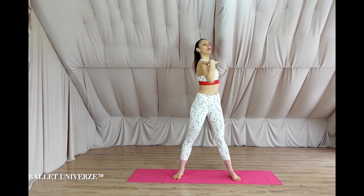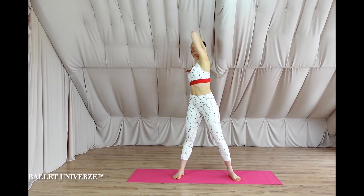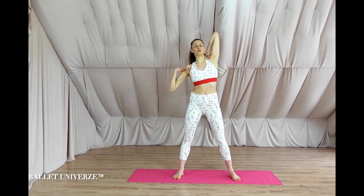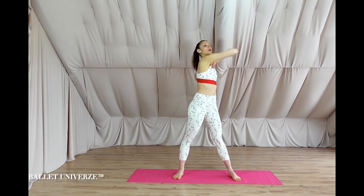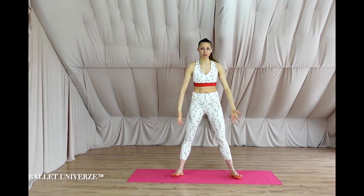Feel free to swing your hips, your knees, your ankles. If anything pops or cracks, that's completely fine. Let's go for four, three, two, last one — to let go.